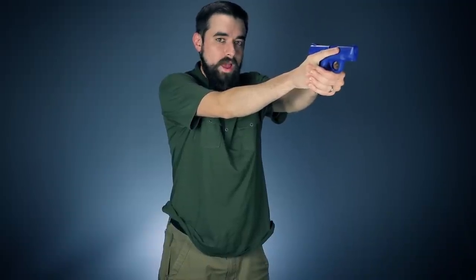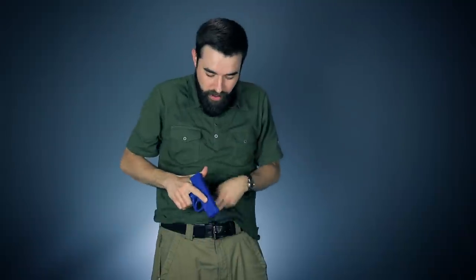To reholster: finger off the trigger, and it's going to go back in that upside-down L shape — in and back in the holster. You want to make sure you do this the same way every time: up and out, in and down.